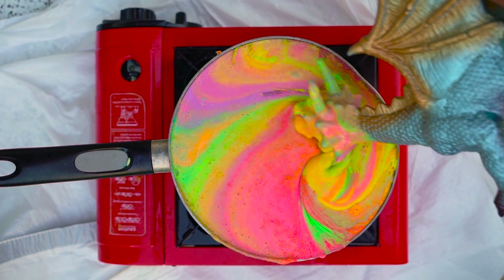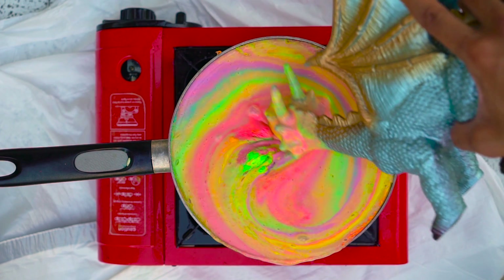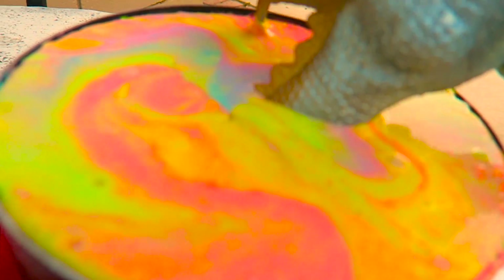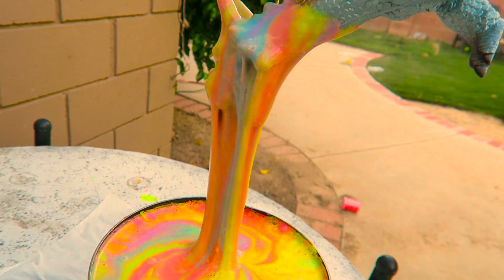It's like rainbow fire — wow! Does that taste good, Mr. Dragon? This rainbow putty looks good. I wish I could go in it, but it looks kind of dangerous. Get in there, Mr. Dragon — yes, rainbows!